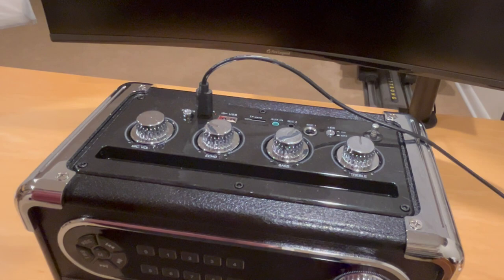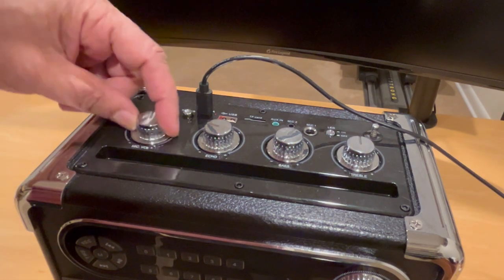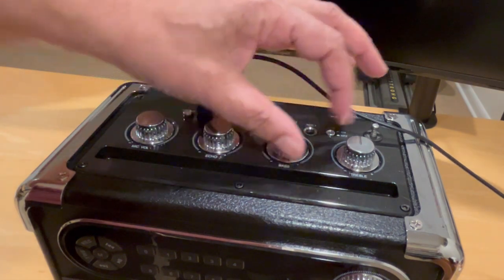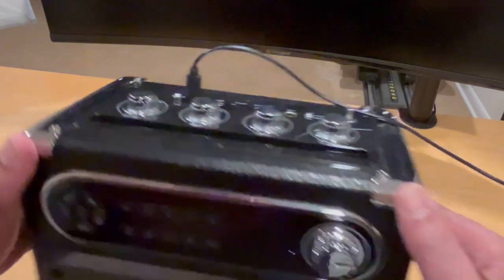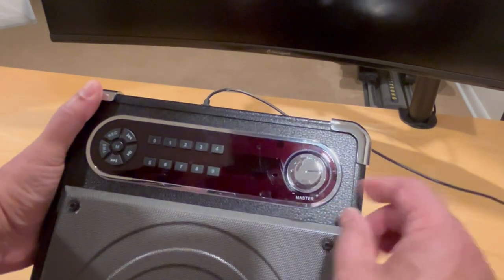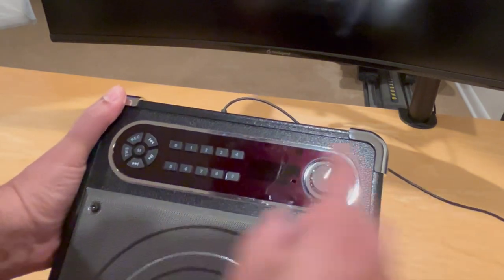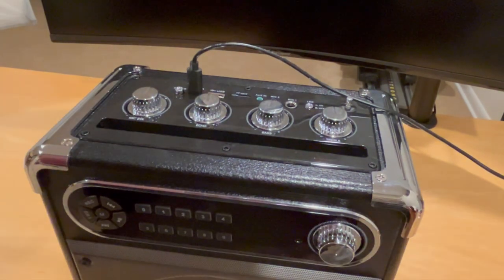While it's charging, let's figure out what happens next. We've got a microphone volume here, an echo control here, and bass and treble settings here. Down here on the front we have a master control and some additional buttons.